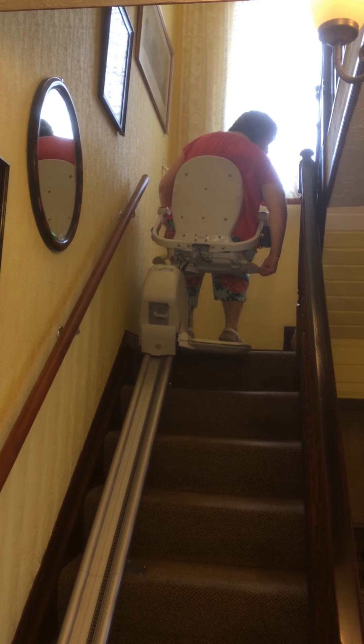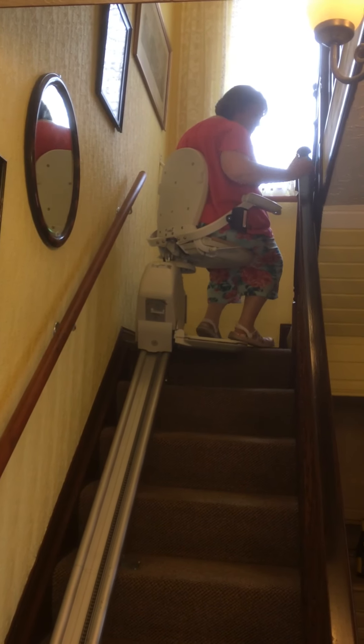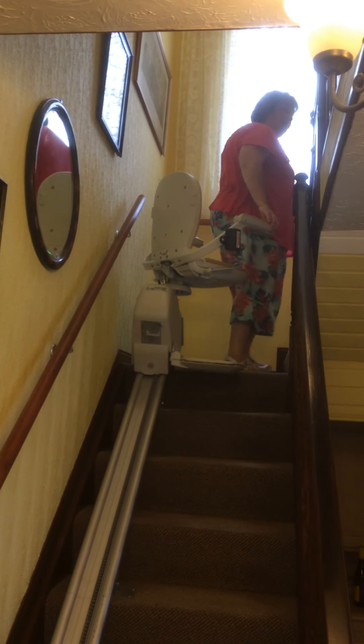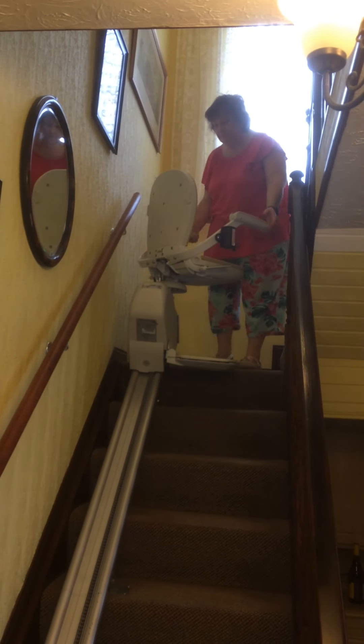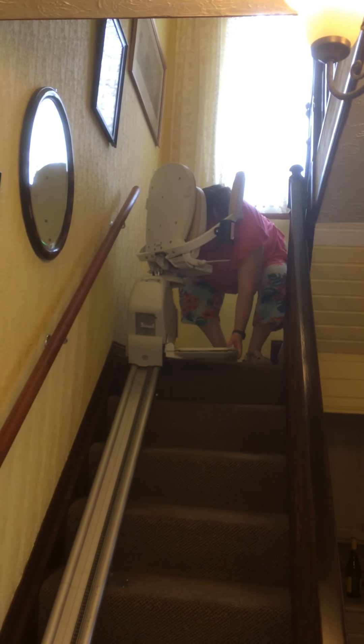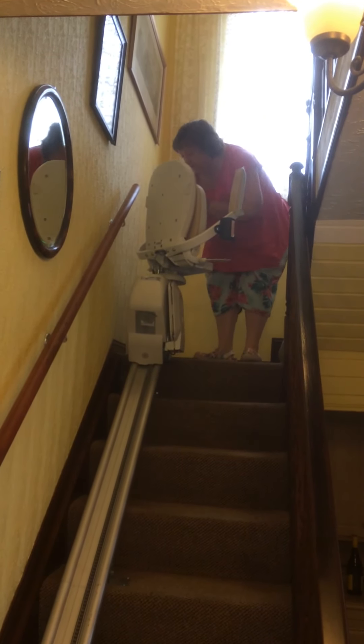All you do is — there are paddles under here. If I can find it... here we go. So you pull that up, and you should twist around. Is that the wall? Yeah, it should be. Or push down — there you go.